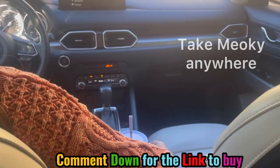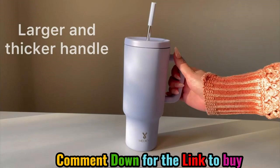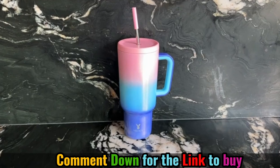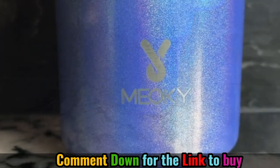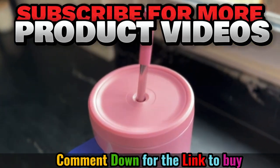I've gotten so many compliments on this tumbler because I take it literally everywhere. This silicone handle makes it so easy to hold. I feel comfortable running with it, going to the grocery store, out to see my friends. It's so perfect and it keeps my water cold for 34 hours.